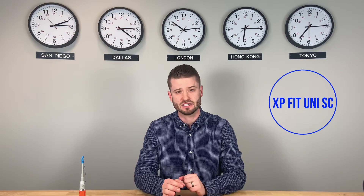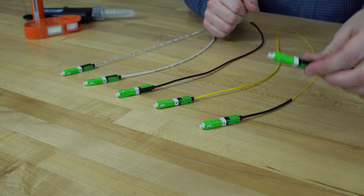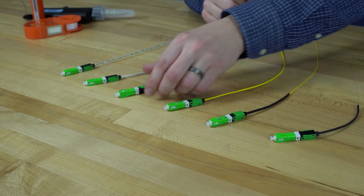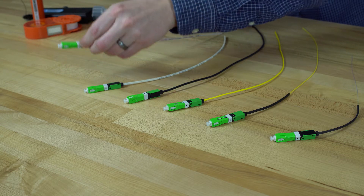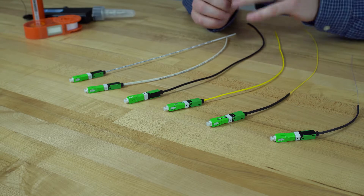The XP-Fit Uni SC is Senko's offering that can be used in a variety of cable types. It allows for only one part number when dealing with 250 micron, 900 micron, 2mm, 3mm, 1.6x2mm flat, and 2x3mm flat cable types, while keeping the termination quick and easy.